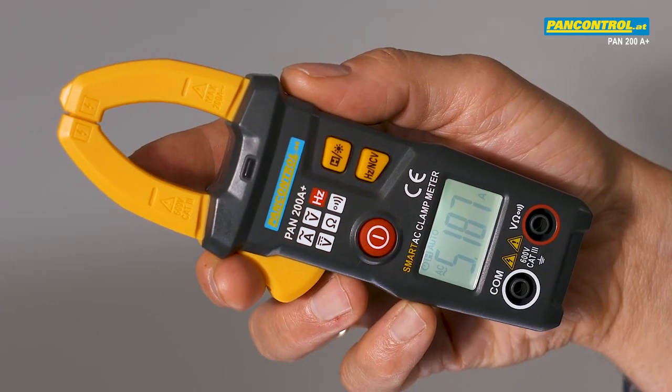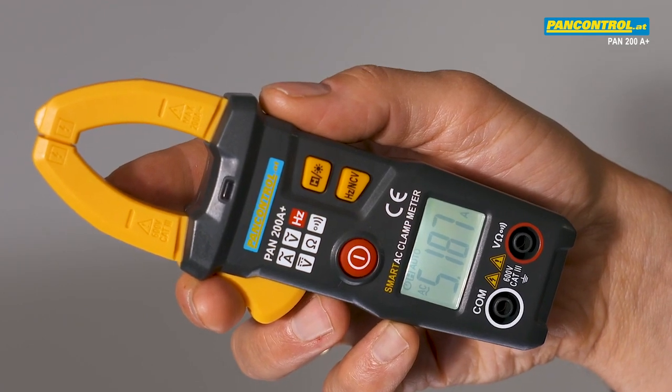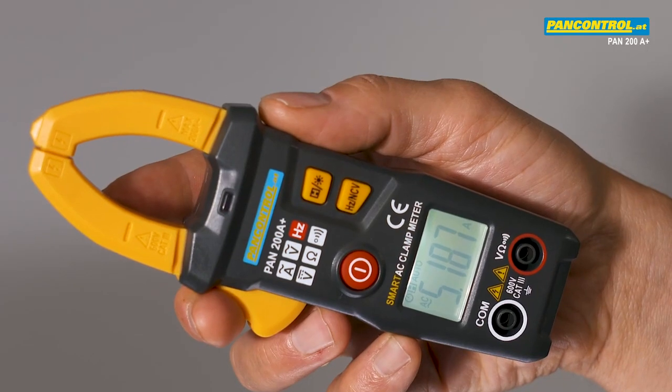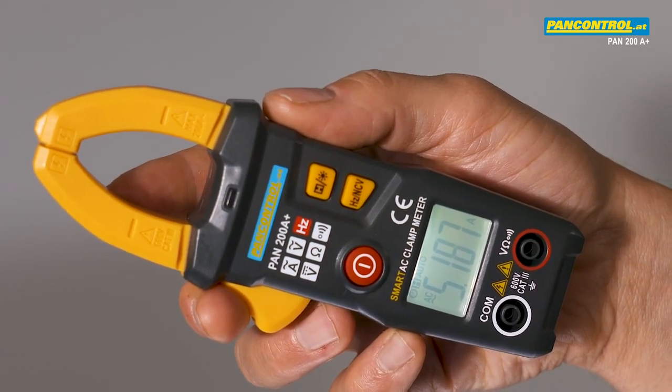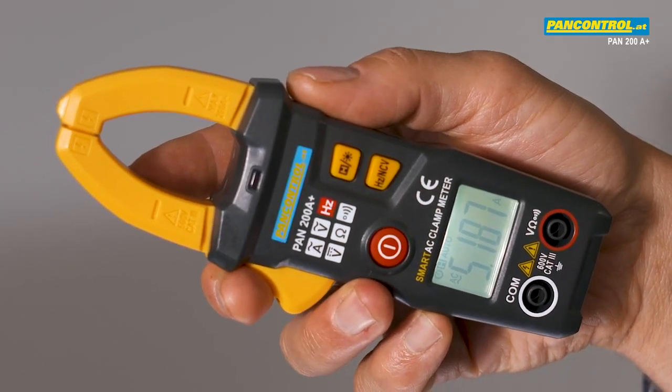Its special feature is the automatic function selection. That means all available functions such as DC voltage, AC voltage, AC current, resistance, or frequency are recognized and selected automatically by the device.